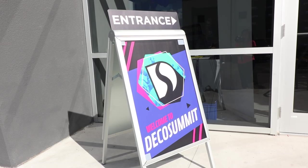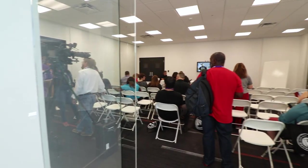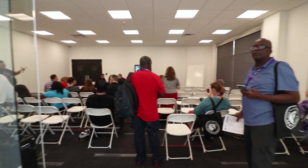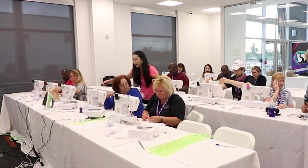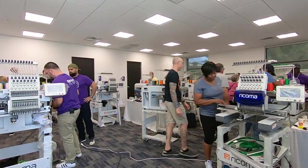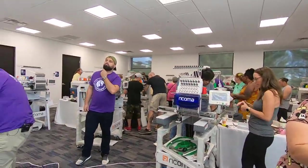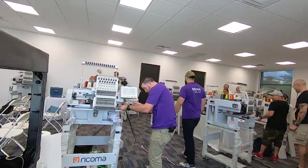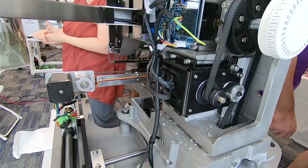Deco Summit is an educational conference aimed at decorated apparel pros. There were over 40 seminars and quite a few hands-on training classes in everything from machine embroidery to sewing. And that's where I come in. If you bought a VIP ticket, it included an extra day beforehand for a technical certification class taught by Mark Torres, Ricoma's Assistant Service Manager. I had no idea what to expect, but I soon found out.